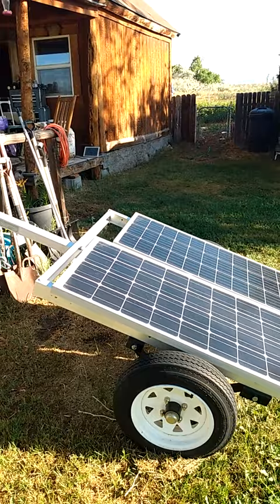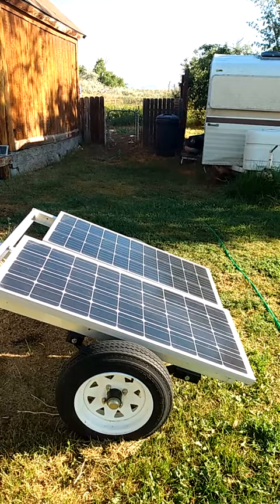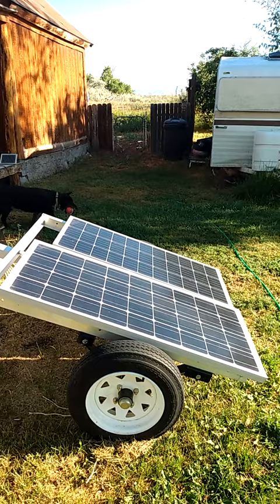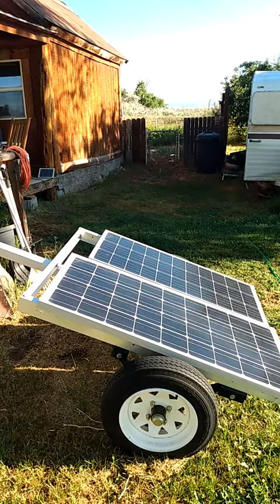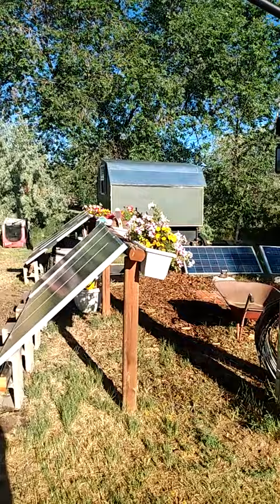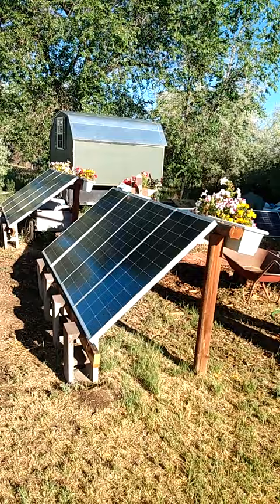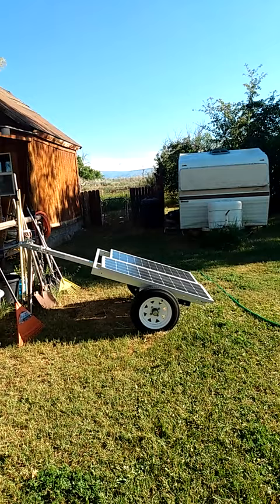This is a good mounting system if you just have a couple of panels you're using for off-grid, or maybe on-grid as an emergency backup system. Something like this is easy to make and really gets you the most out of your solar panels. In fact, this 200-watt system here — because I can position it to be getting sunlight all day — actually produces as much as my 400-watt systems out there, because those are on a stationary mount and can't be changed in their angle or placement. I actually get as much out of that 200-watt trailer system as I get out of one of my 400-watt systems, simply by being able to adjust the angle to get sunlight all day long. Consider that when you're mounting your panels.